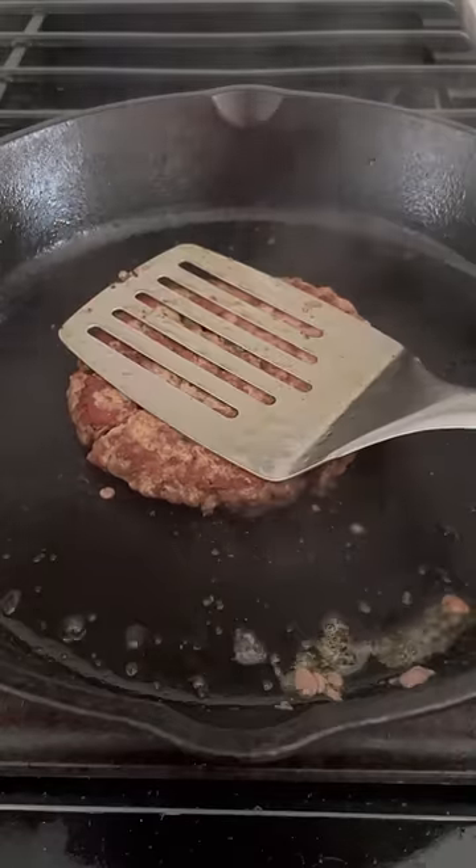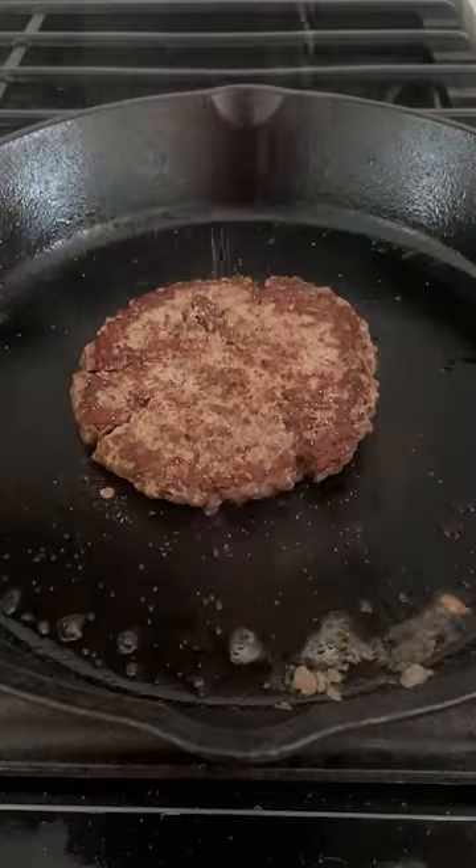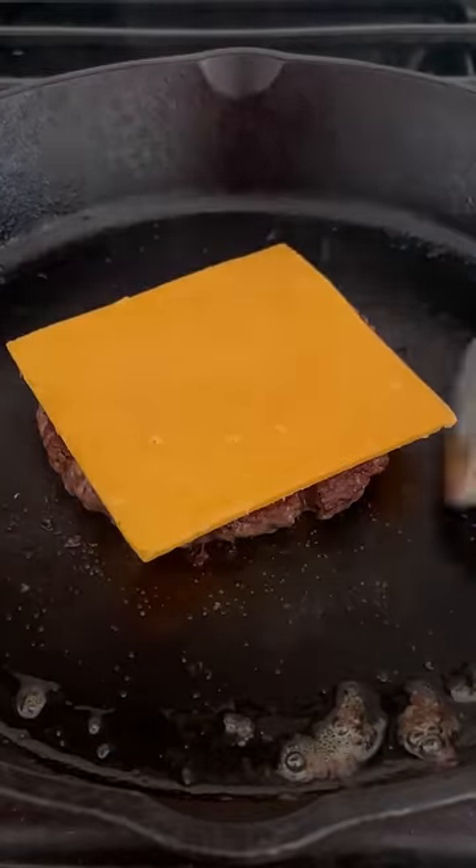Pan fry a burger like you normally would, or put it on the grill — whatever — and then place a slice of cheddar on top, but no need to melt it at this point, you'll see why.